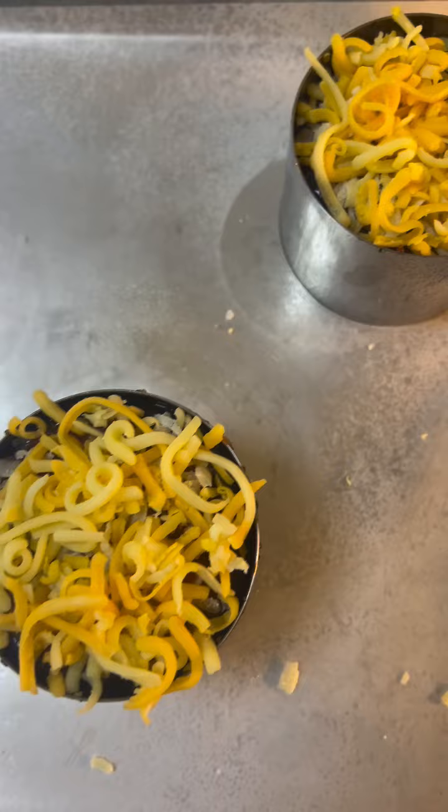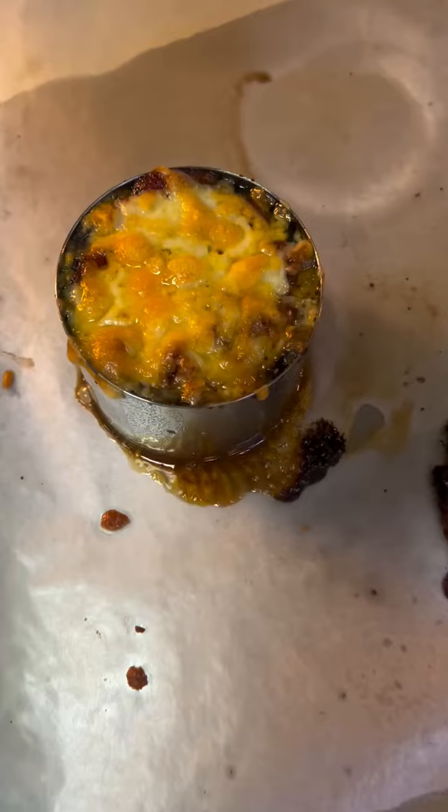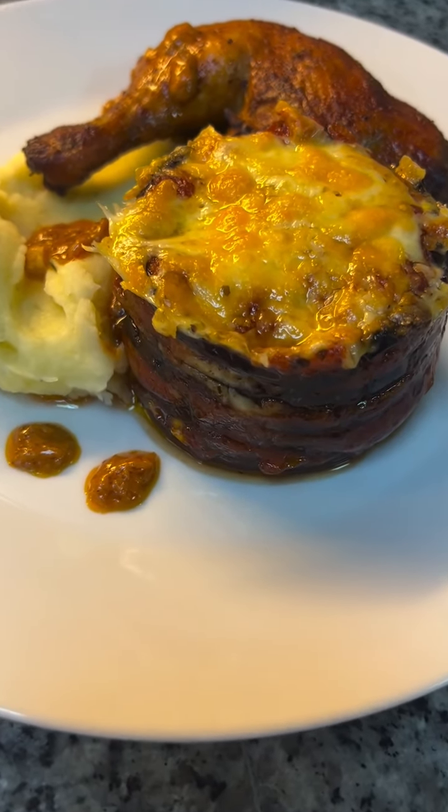Then on top I'm going to add cheddar cheese, or you can use mozzarella. Then this will go into the oven for at least 7 to 8 minutes until that cheese is melted. It's ready.